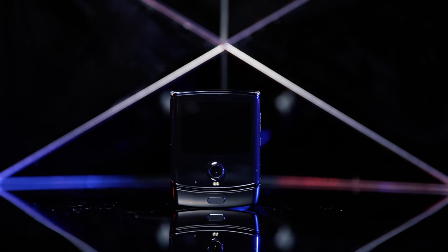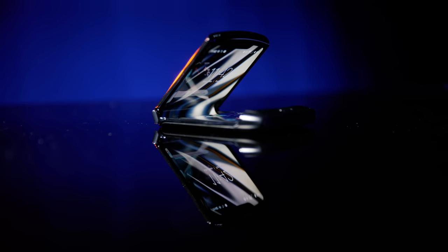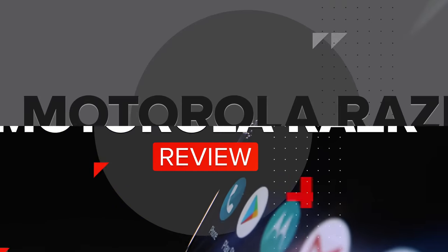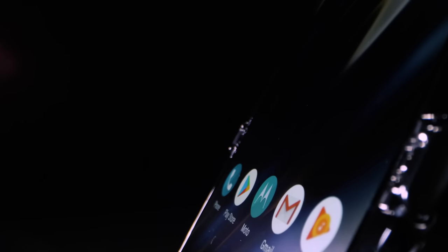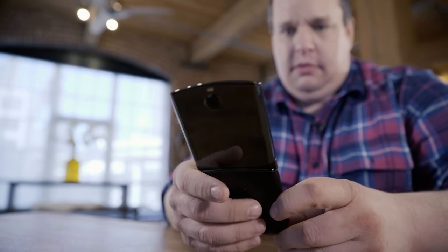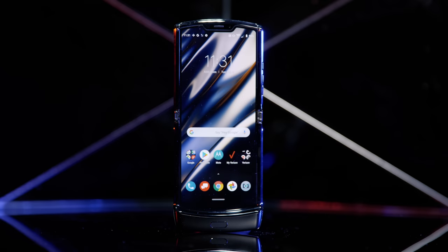This is the $1,500 Motorola Razr. I've been using it for one week and I have some big feels about it, but I also have a ton of questions still. Motorola aimed for the impossible — a flip phone that's also a smartphone, a screen that folds in half. And honestly, there is so much going for the Motorola Razr.